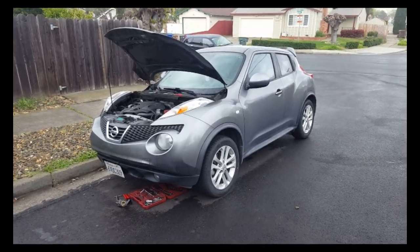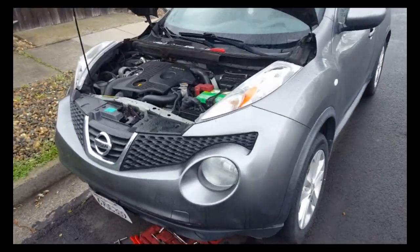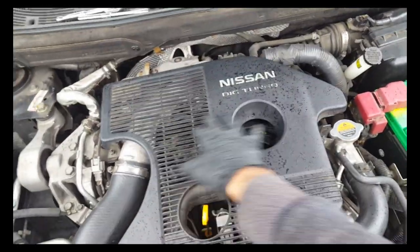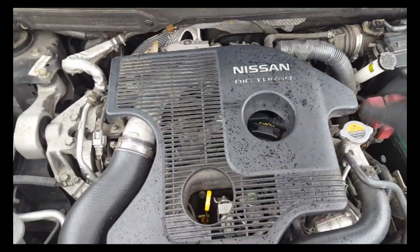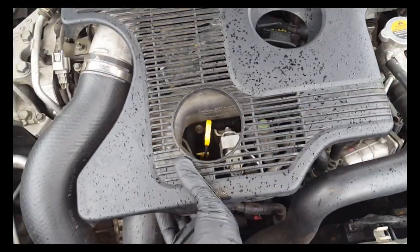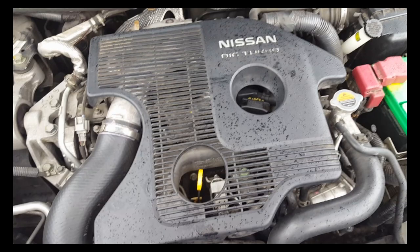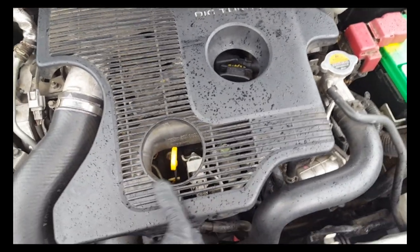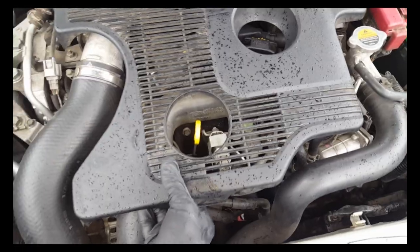Here we are again at a Nissan Juke. Today we're doing a valve cover gasket replacement. I know it seems difficult right now because all the stuff is in the way, but it's actually really easy. I apologize it's raining, but we're gonna try to shoot this as best we can with not that much battery life or footage space since I'm using my phone. Let's jump to it.